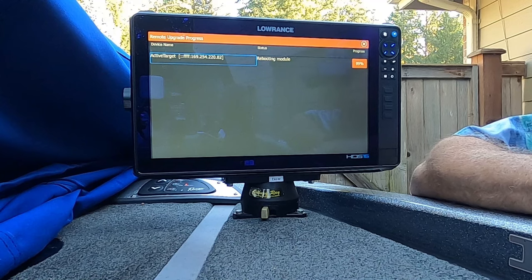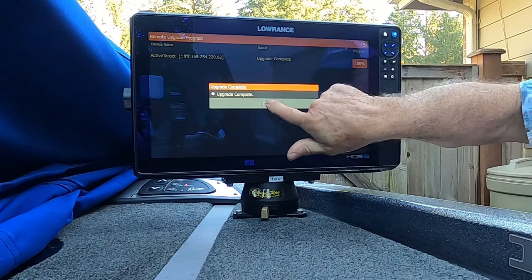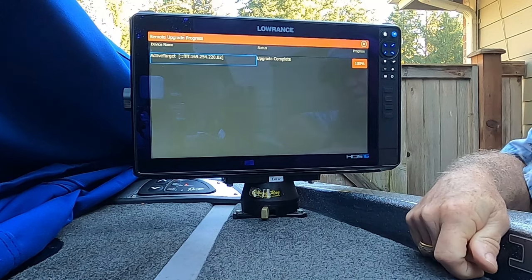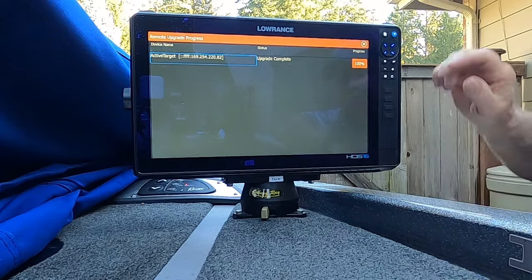Upgrade is complete. We are done — that's how you update your ActiveTarget unit.